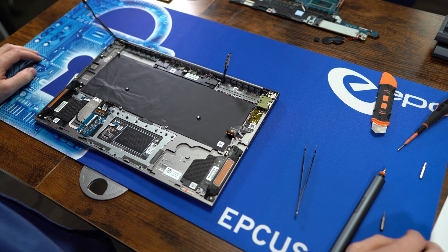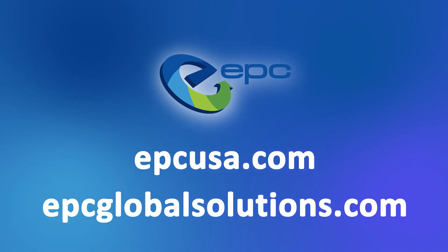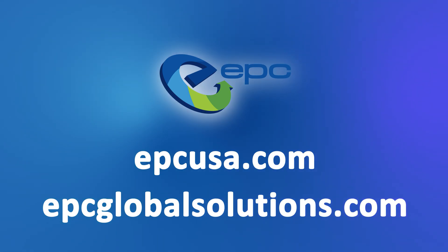And that's how you take apart the HP ZBook Studio G8. Don't feel like doing a teardown yourself, or have hundreds of devices taking up space? EPC is a global leader in the ITAD field and it's our goal to reduce e-waste and give devices a second chance. Reach out to us today to learn more.